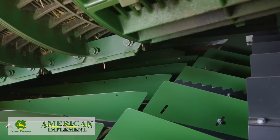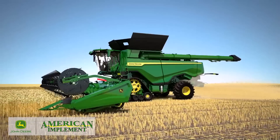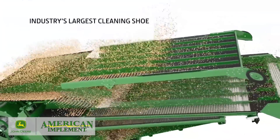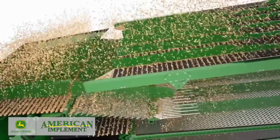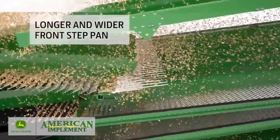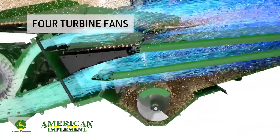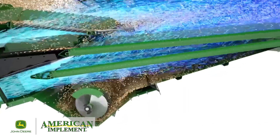The half-width concaves are lightweight, making them easy for one operator to change. To handle the crop flow from the Dual Separator, we designed the industry's largest cleaning shoe with a remarkable 75 square feet of cleaning area. We also designed the shoe augers with a longer and wider front step pan to begin separation before the crop reaches the front chaffer. Four turbine fans increase the airflow across the full width of the shoe, helping ensure cleaner grain, pass after pass.